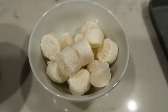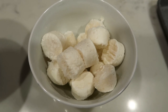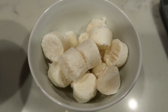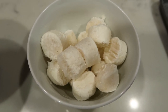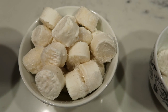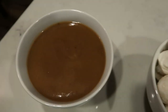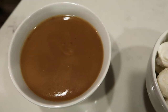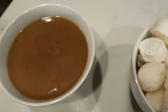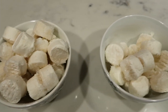I counted out 15 mashed potato pieces for myself — that is five smart points. All you do is add a little bit of water and microwave them, and you get literally perfect mashed potatoes. I put a big bowl full for my husband as well. The turkey gravy is one smart point per quarter cup. I'll pop the potatoes and gravy in the microwave as the meatballs get closer to being done.